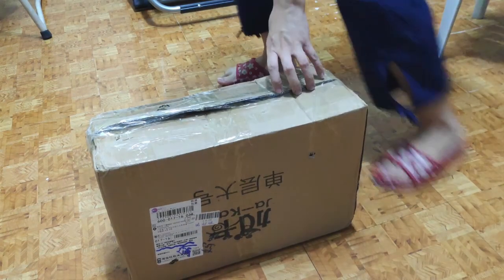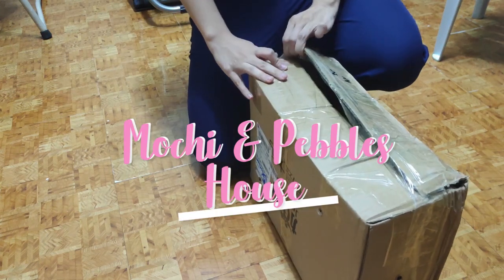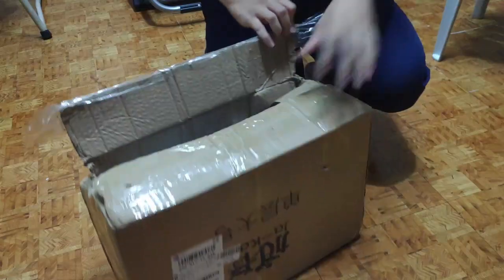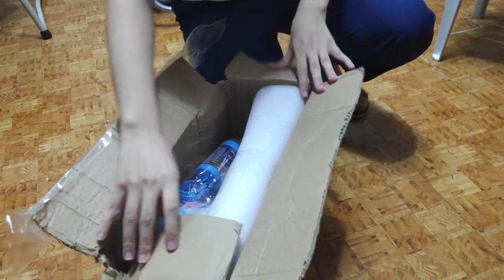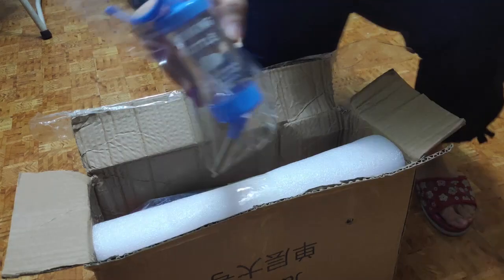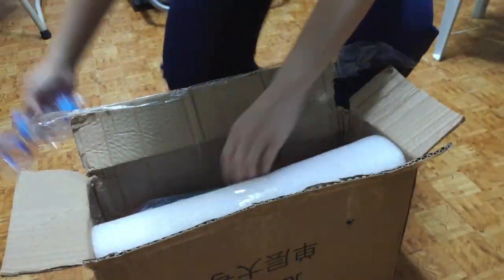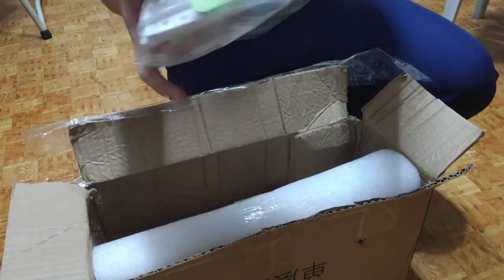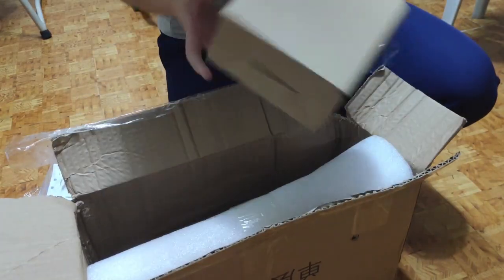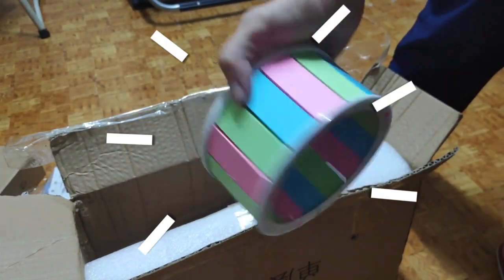Hey guys, my package has arrived! This is Mochi and Pebble's house — my two cutie robo hamsters. Let's start to open the package to see the complete set and the accessories included. It has a drinking bottle, and this is their unassembled house. Let's open the next box — oh, it's their running wheel!